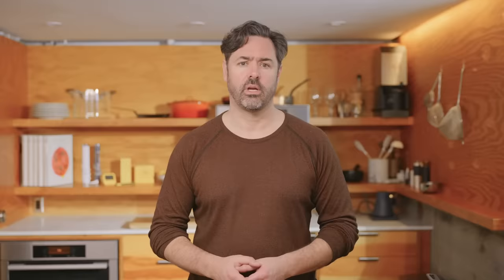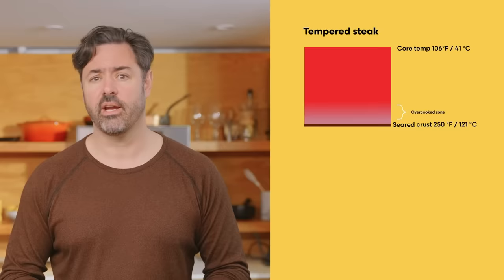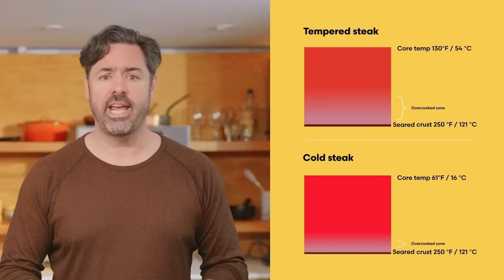But why? Because the speed at which heat flows into our food is proportional to the difference in temperature between the pan and the steak. While the pan was at a constant 375 degrees Fahrenheit for both steaks, there was about a 40 degree Fahrenheit — or 22 degrees Celsius — difference in the starting temperature between the two steaks. This means the tempered steak's core temperature was already about 40% of the way to done when cooking started. Heat flows slowly into an already warm steak, creating a shallow temperature gradient and more uniform doneness. Whereas in an ice cold steak, the heat surges at first, resulting in a steep temperature gradient and a more unevenly cooked steak.